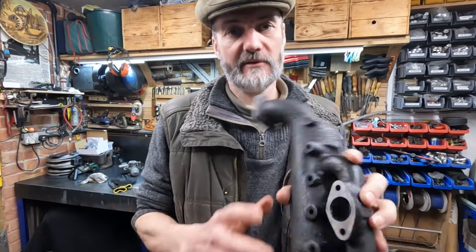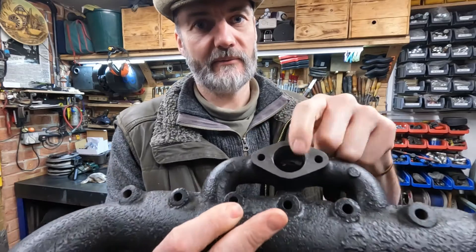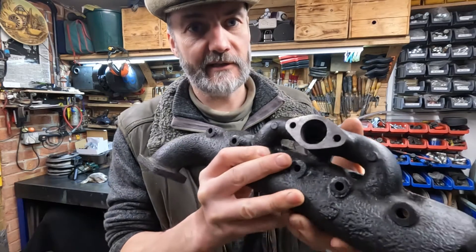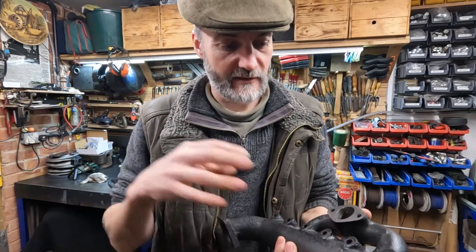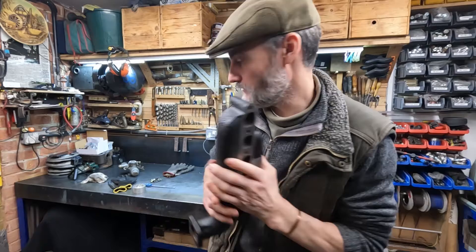So with the die grinder now — not that you can see a great deal in there — but this is all rounded out inside there so we've got a nice flow and it's all open. So the next thing we're going to do...